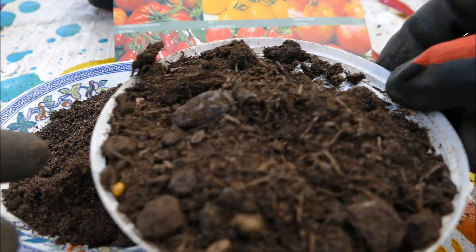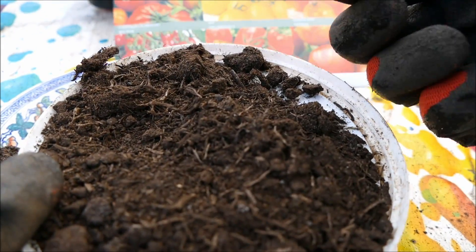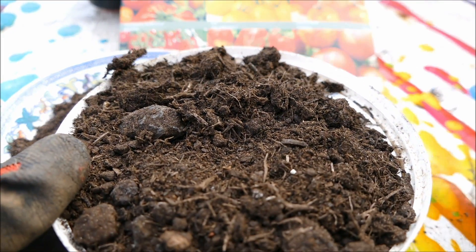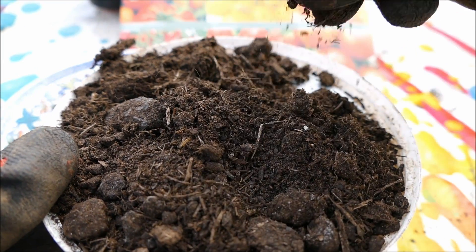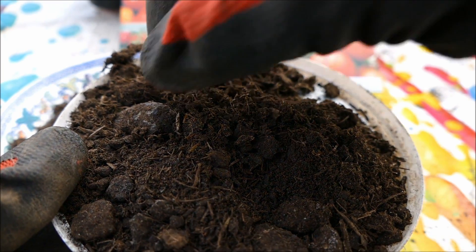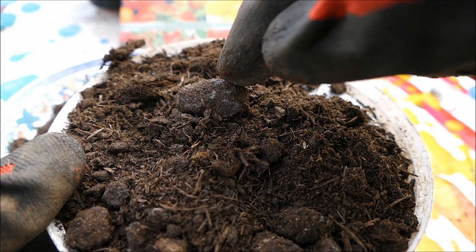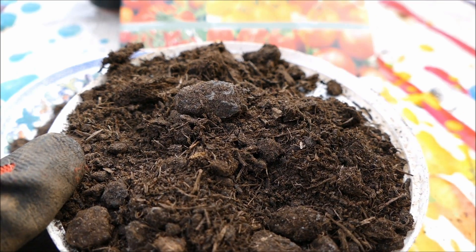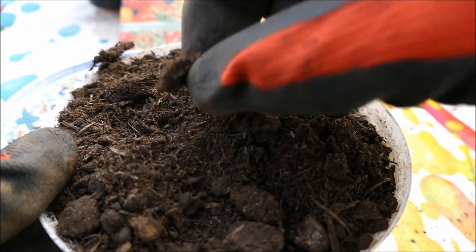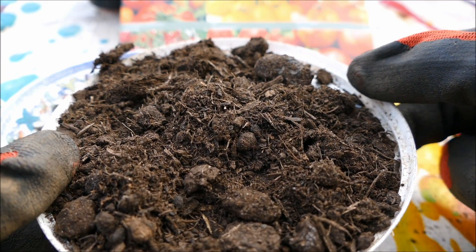Looking at the general multi-purpose compost, you can see there are quite a few large pieces in here. It's also purely made out of peat and rotten materials — there's not any sand or silt. When this gets wet it holds a lot of moisture, which can lead to rotting in the seeds. The large lumps mean that if a seed tries to germinate and its root hits one, it's not going to find it easy to grow through. That's why general purpose compost is good for a mature plant but not really good for seeds.